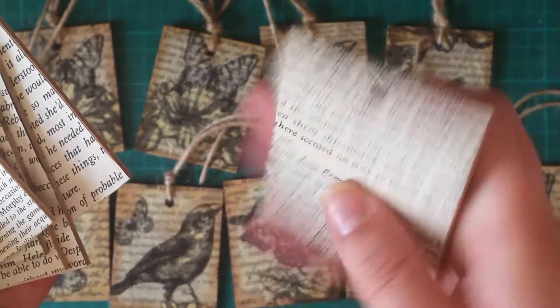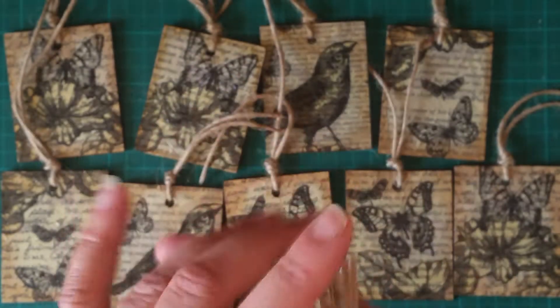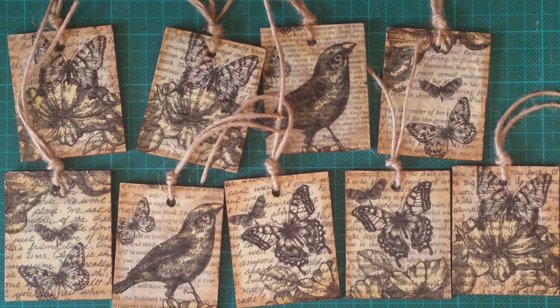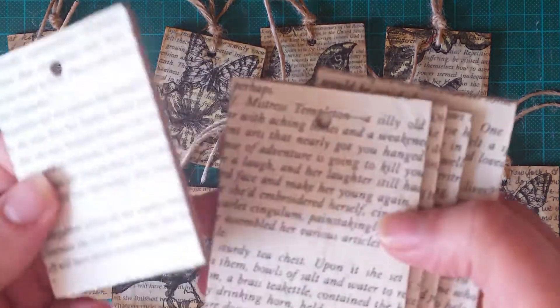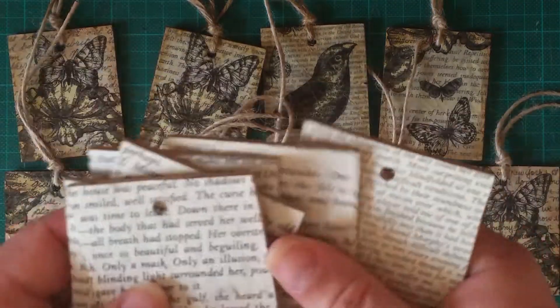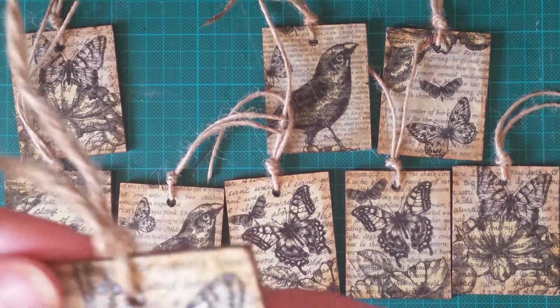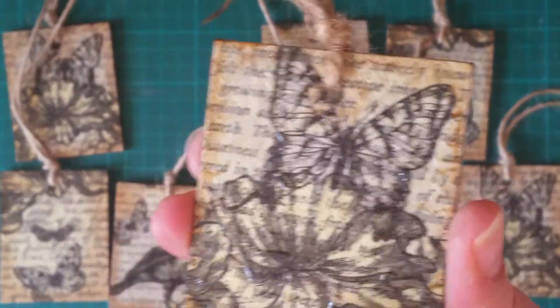Then I just mod podged them — put a little bit of PVA glue — because if you make journals, you've always got book pages you're forever trying to get rid of. So I just stuck some book pages on top and then mod podged them.